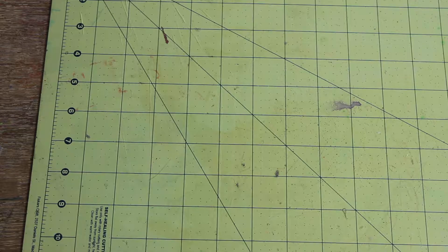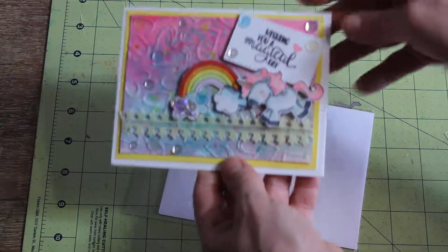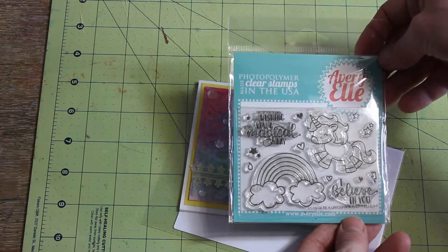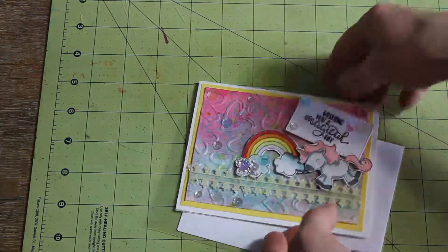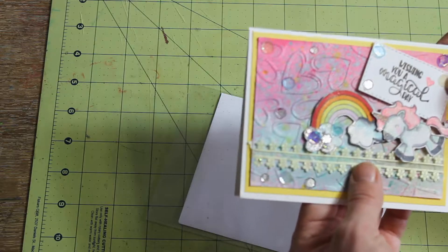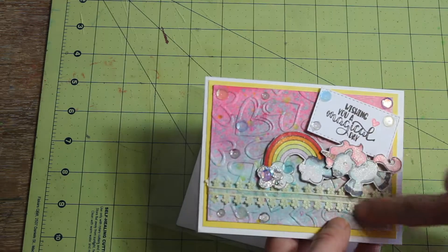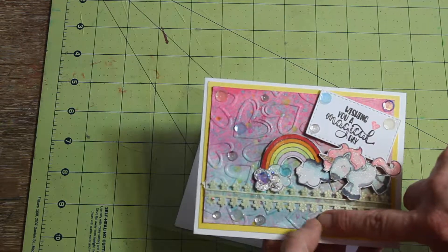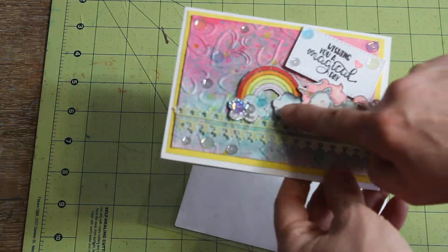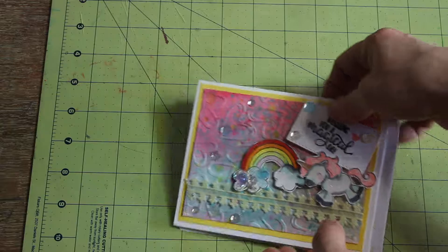I have another share — I made this little unicorn card. I used the Avery Elle stamp set 'Wishing You a Magical Day' with a little unicorn and a little rainbow. I watercolored the background, used some ink blending, then dry embossed it by running it through my Big Shot with an emboss folder. I added a little bit of sequins from Cartwright Sequins and used Wink of Stella on the unicorn.